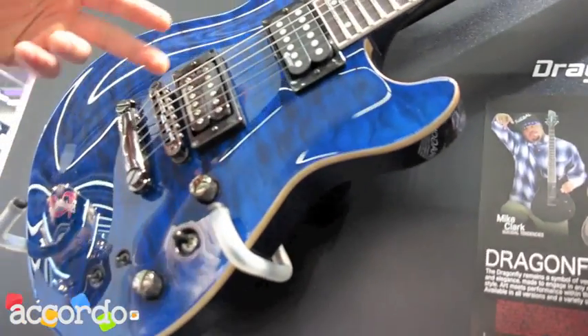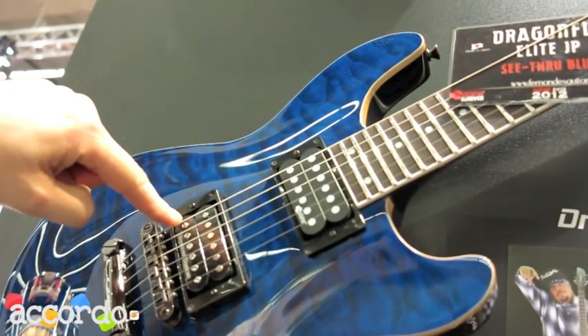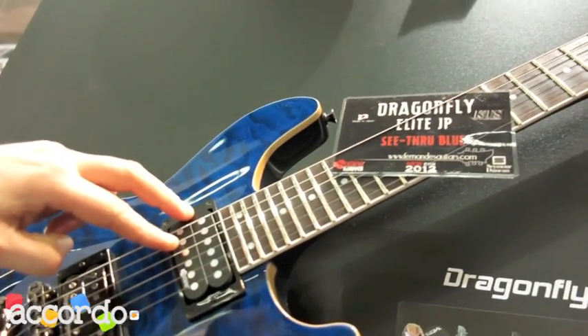Also with Gotoh hardware, the Seymour Duncan Jeff Beck pickup, and also the sustainer.